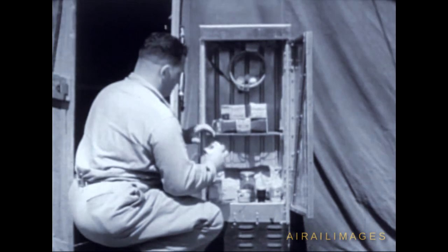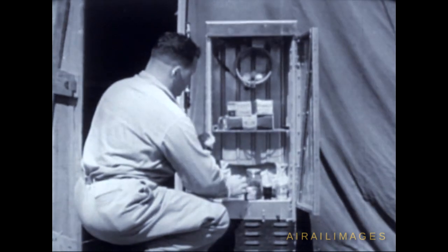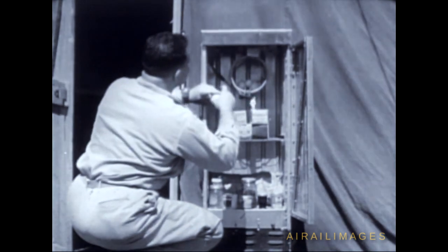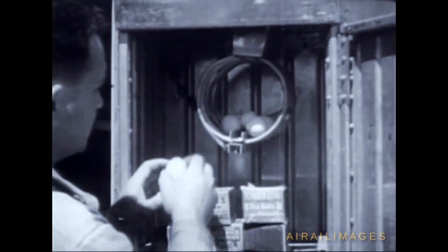Snacks from the States used to spoil as soon as opened, but not now. And in the freezing units where ice cube trays belong, eggs obtained from the natives keep fresh.